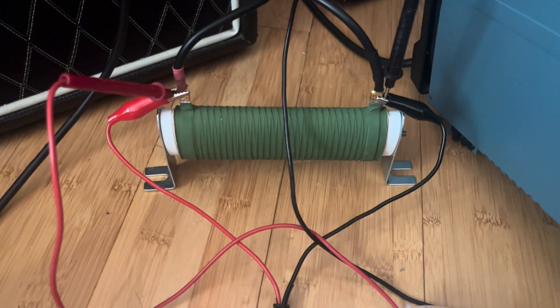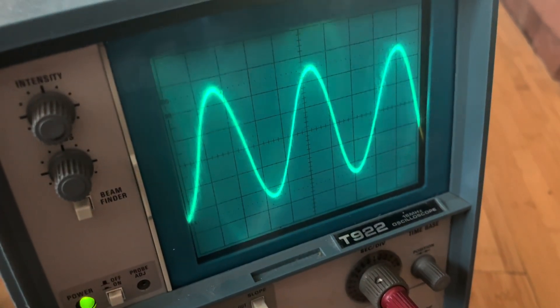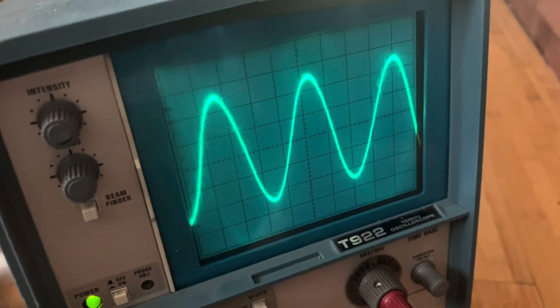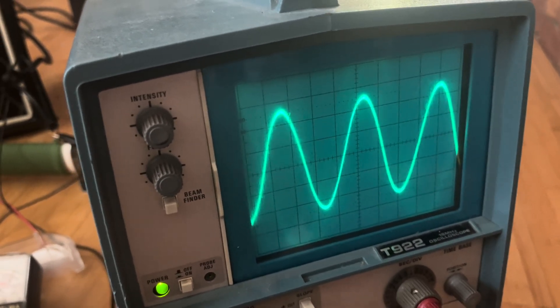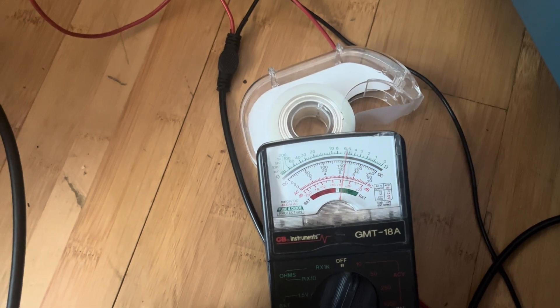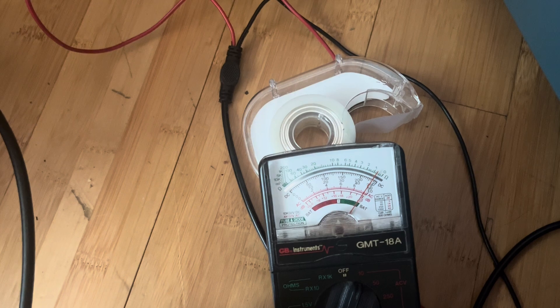This load resistor is 8 ohms, so you would square 9.4, divide by 8, and you get the total wattage. I think it's going to give you something just above 10 watts for total clean power. I'll adjust the volume up and down while you look at the voltmeter — and that's about the highest I can go.